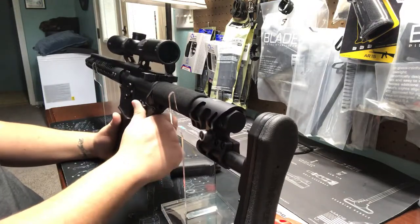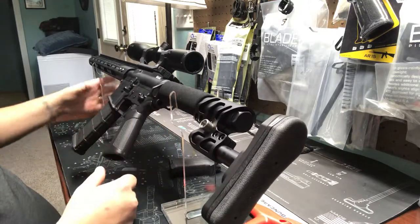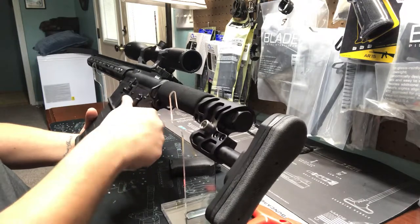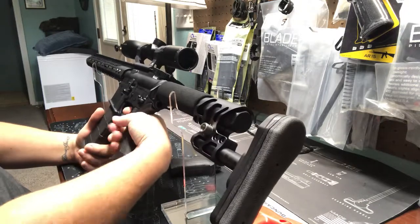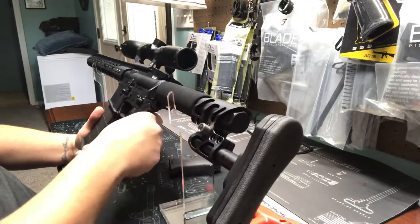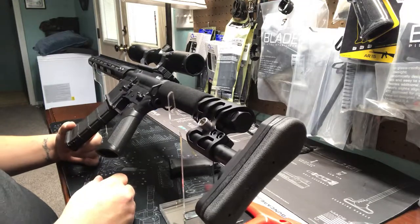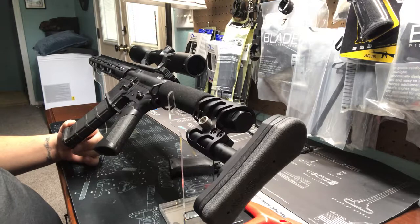I'm excited to take this rifle out this evening and sight the scope in and test this grip out. I feel like it's going to be a pretty cool grip — really nice addition to this firearm. All right guys, that's about it. You guys have a good day. Follow us on Facebook and Instagram. We'll see you next time.